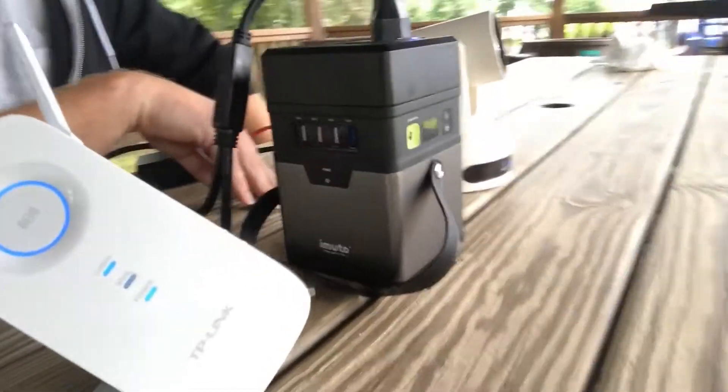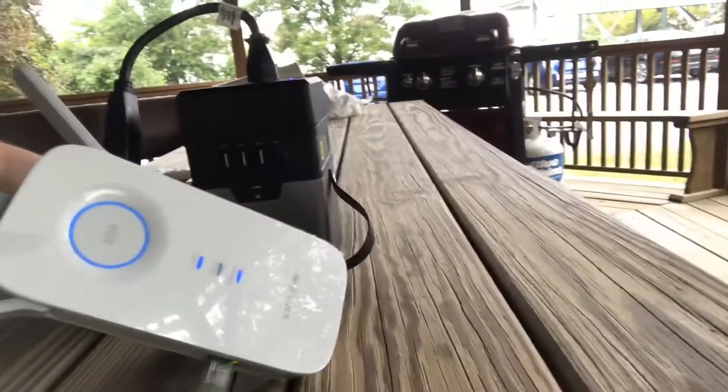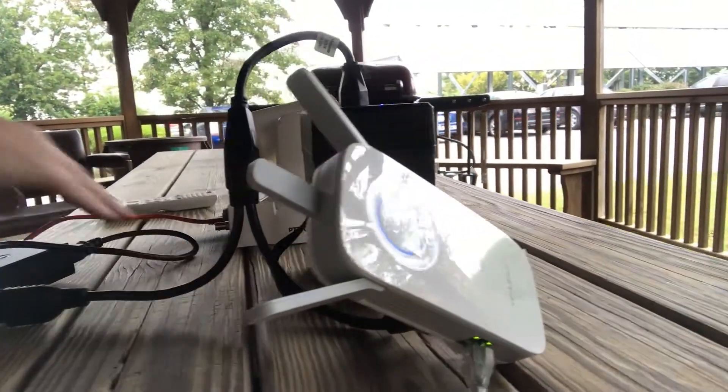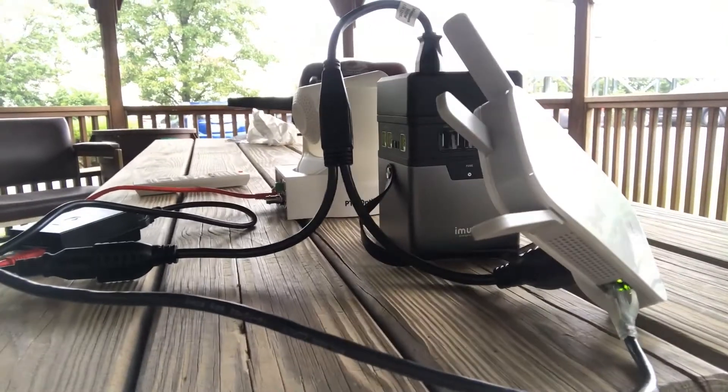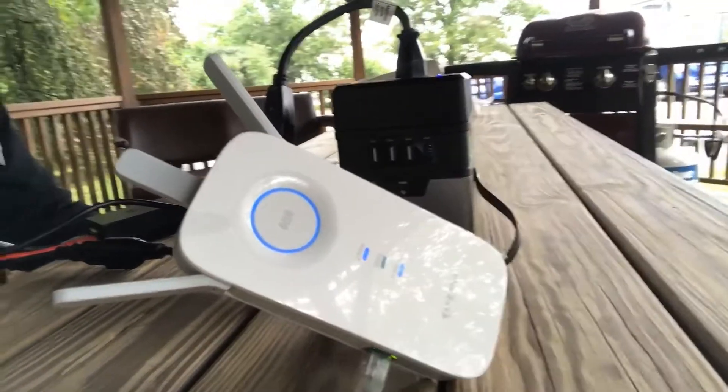Are you using this in 2.4 GHz? Yes, we're using 2.4 GHz at the moment mainly because it's got a little further reach than 5 GHz. We figured it was a smaller bandwidth, and as a result if it worked over this it definitely should be working over 5 GHz, AC, things like that.